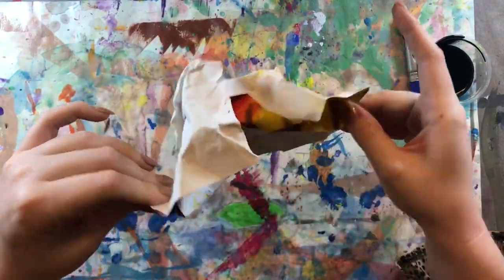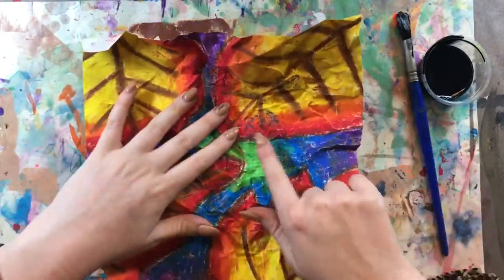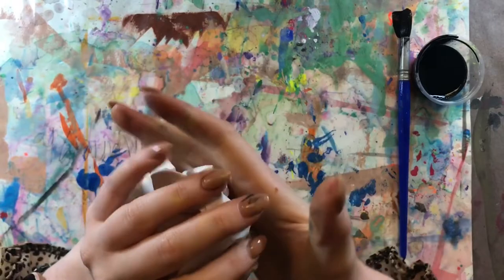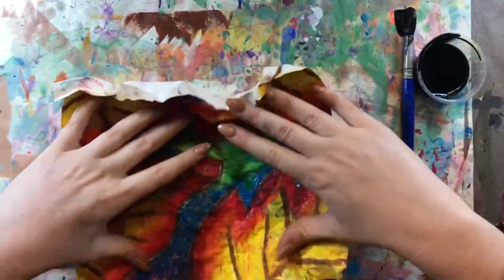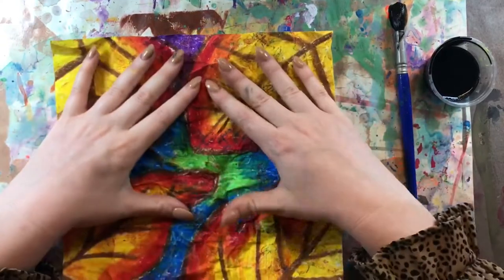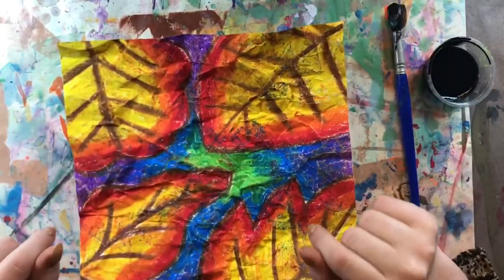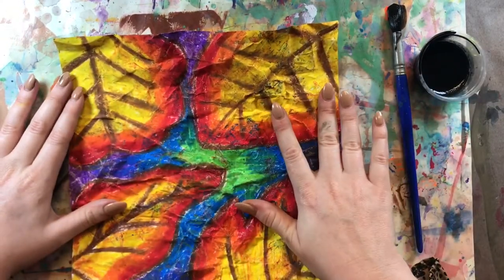I just crumpled it up — not too hard, because I don't want to mess up all that hard work I've already done. Then I'm going to uncrumple it. You might see some of your colors getting onto each other and that's totally fine. I'm going to crumple it for a second time. So we just crumple it once, open it up, crumple it one more time, open it back up, and we're ready to add our paint. After you crumple your paper twice and uncrumple it, you're going to lay it out flat and you'll see all these little cracks we just put into our oil pastel drawing.